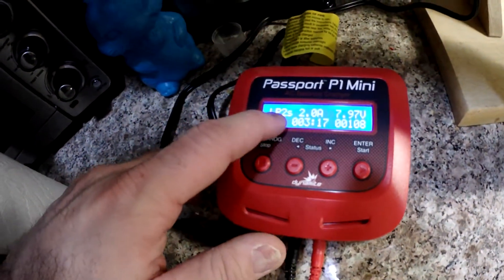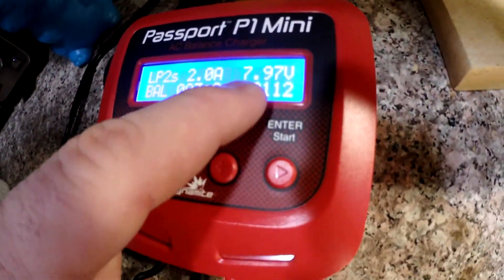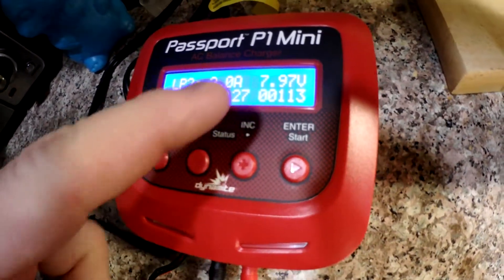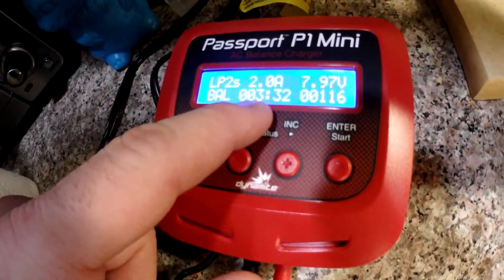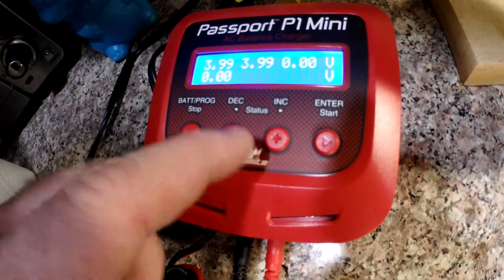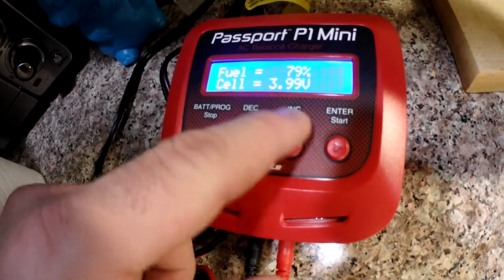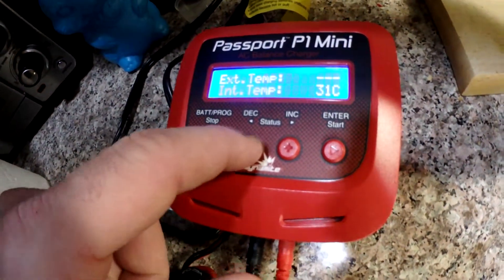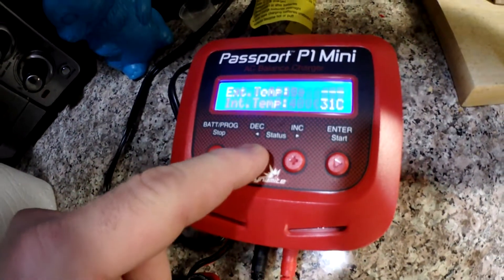It's a 2-cell battery, set for 2 amps, which is 2,000 milliamps. Currently at 7.97 volts — I think that's how much it's outputting. It's been charging for 3.5 minutes and has applied 118 milliamps. This shows the voltage per cell right now. It's going to go to an end voltage of 8.4 volts.